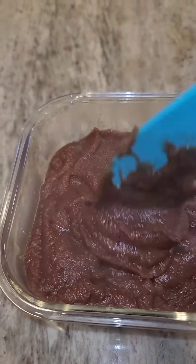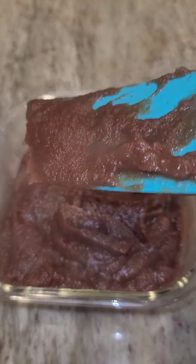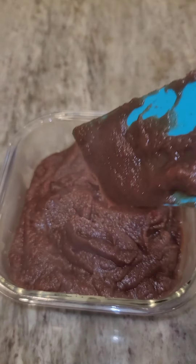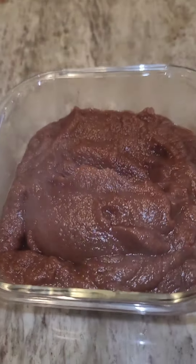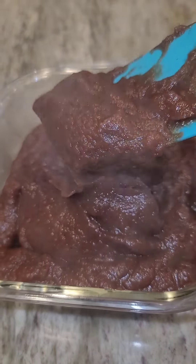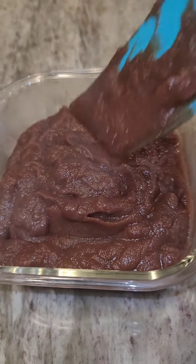I hope you guys try it. I like to use it. I let it cool before I put it in the refrigerator. Dates are rich in beta carotene — it's a great antioxidant. It's rich in vitamin B6. So you will definitely love this.